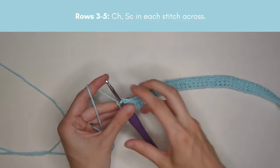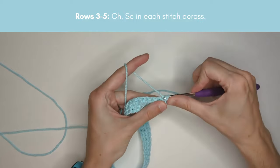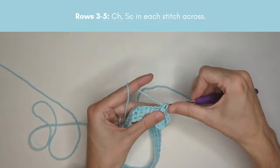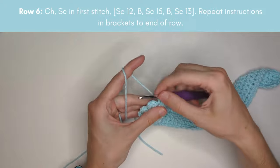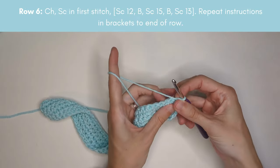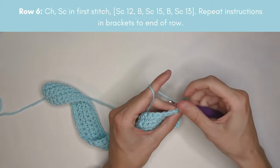I've finished row two, and for rows three, four, and five I'm going to do the exact same thing — chain one and single crochet in each stitch across. I'm finishing up row five, and now for row six we're going to introduce our bobble stitch for the first time. The row starts like previous rows with a chain one and then a single crochet in the very first stitch.